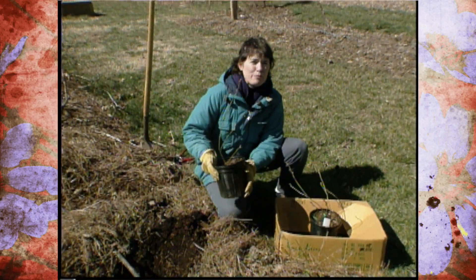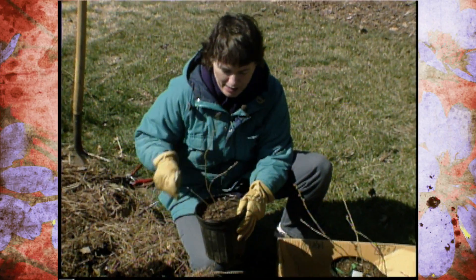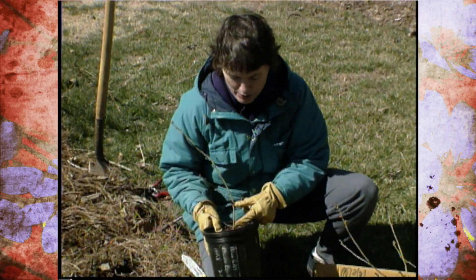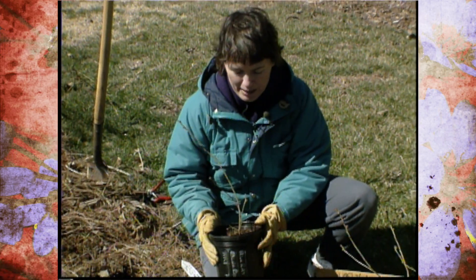They need to be a container-grown plant and it needs to be a two-year-old container-grown plant. The way you tell the age of it is to look at the woody tissue on it. This was the first year when the cutting was taken and it grew, and this is the growth that occurred last year. So this tells me this is a two-year-old container-grown plant.